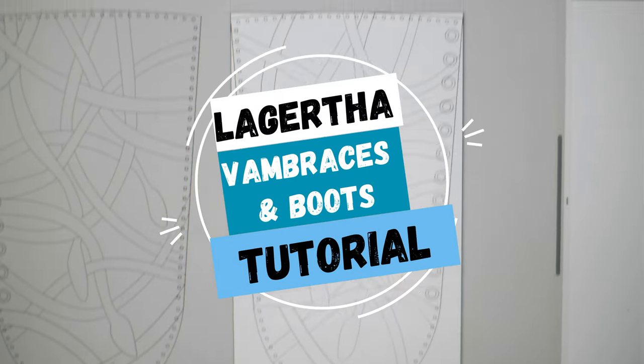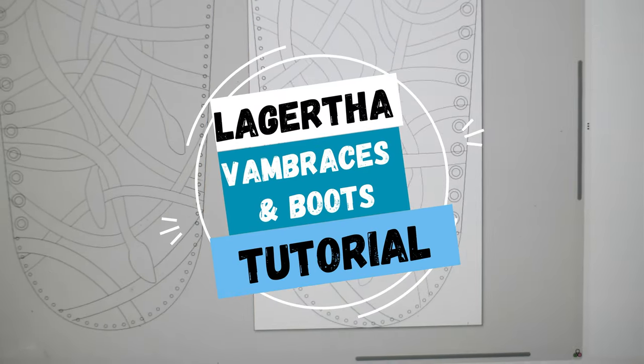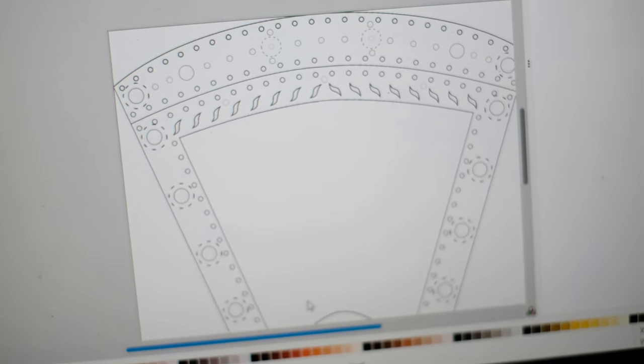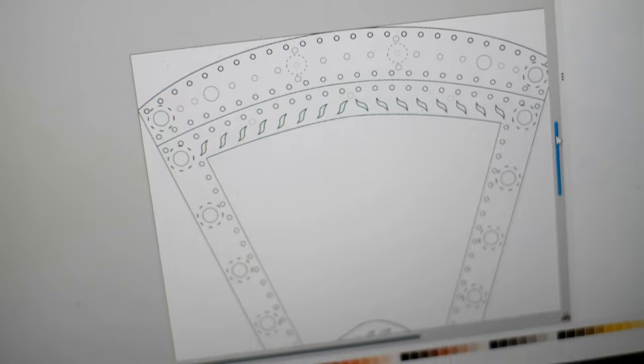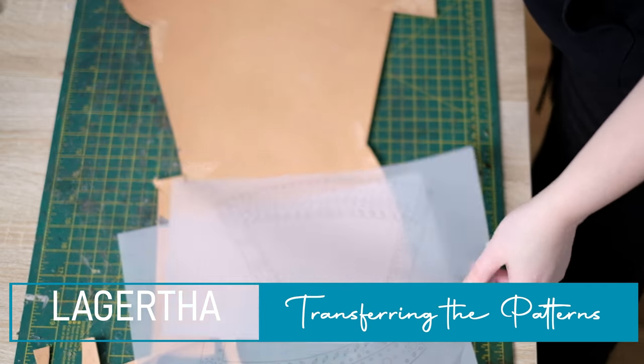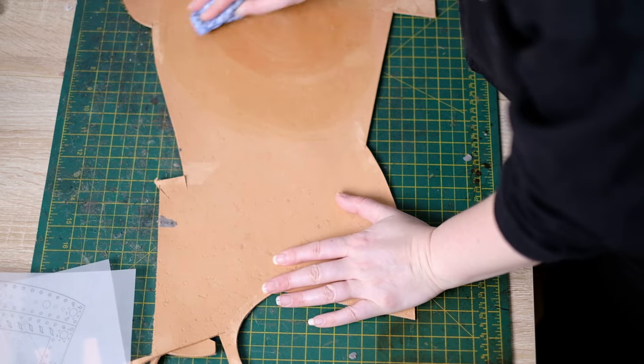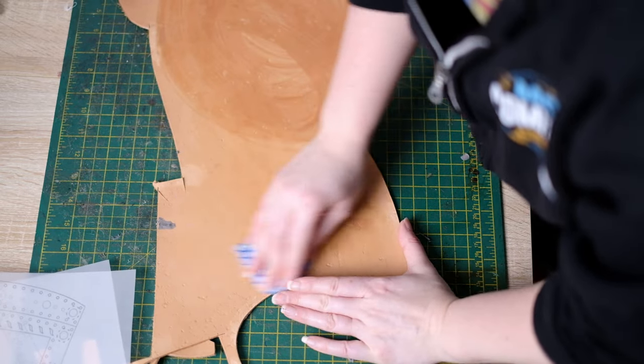In order to make the vambraces and the boots for Lagertha's costume, first I digitised my patterns after working out sizes by looking at reference photos and also working out where the punch holes should be. Once complete I printed it straight onto A4 tracing paper. I did this twice, one for each bracer.